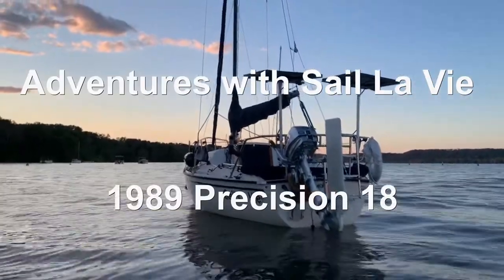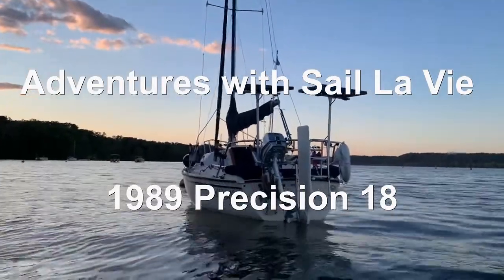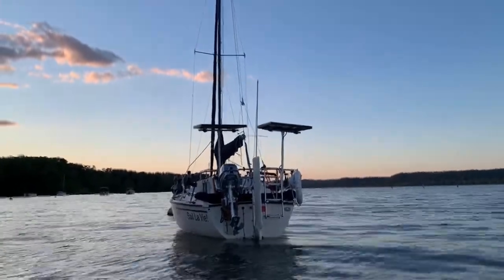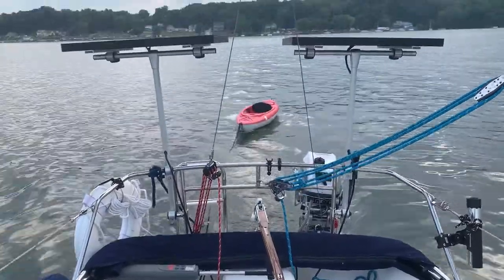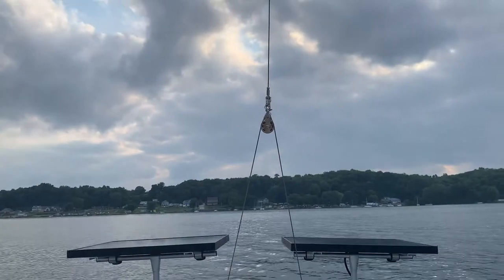Adventures with C'est LaVie, a 1989 Precision PC. Hi all. I wanted to take a moment to show you the adjustable backstay that I installed on C'est LaVie.